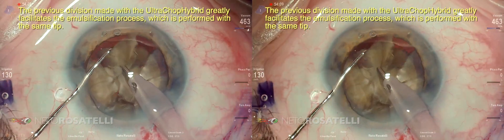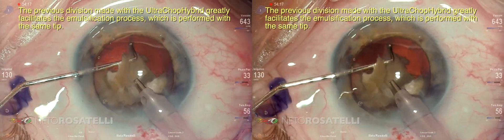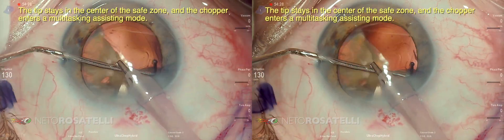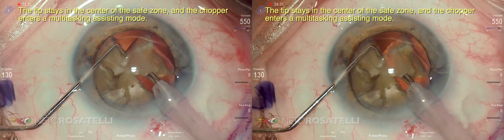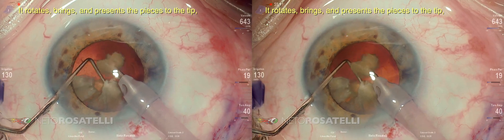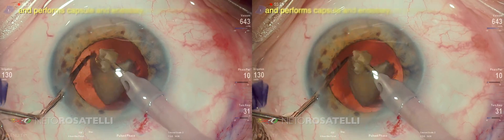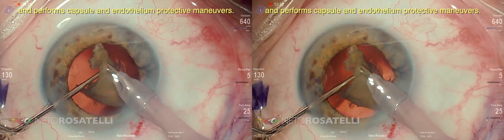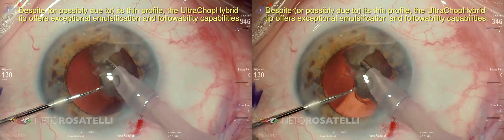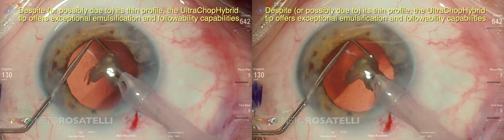The previous division made with the ultra chop hybrid greatly facilitates the emulsification process, which is performed with the same tip. The tip stays in the center of the safe zone and the chopper enters a multitasking assisting mode — it rotates, brings, and presents the pieces to the tip, further chops them when necessary, and performs capsule and endothelium protective maneuvers. Despite — or possibly due to — its thin profile, the ultra chop hybrid tip offers exceptional emulsification and followability capabilities.